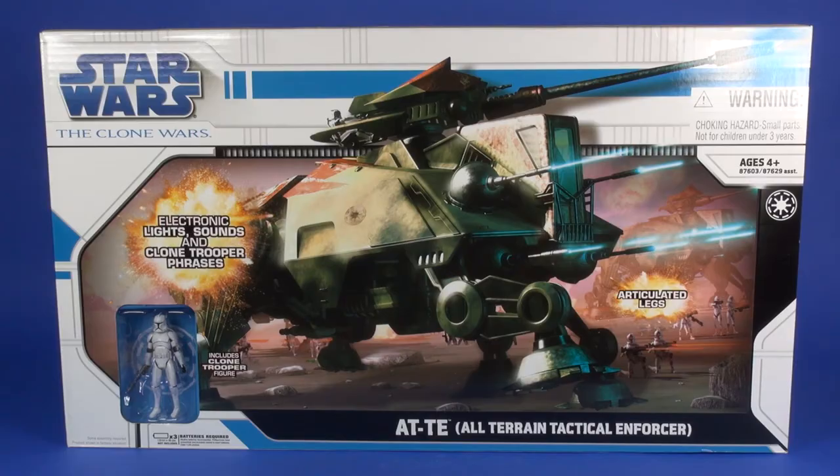Anyways, on to today's review. We're going to take a look at the Clone Wars AT-TE. Let's head to that table and check this one out. In 2008, this is what $100 got you — the Legacy AT-TE, or the All-Terrain Tactical Enforcer.